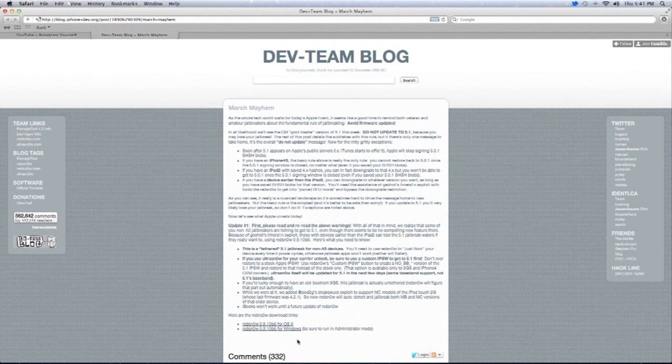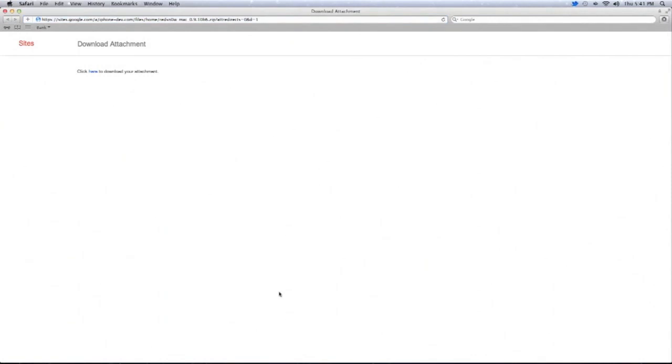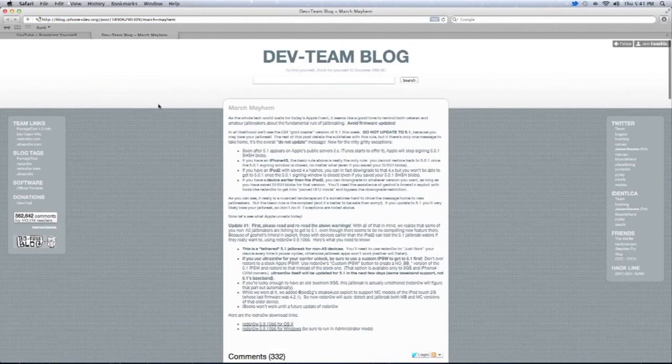This is available for Mac or Windows. Since we are on a Mac, just click on that — it opens up the download page. Click here to download and then simply save it to your desktop.